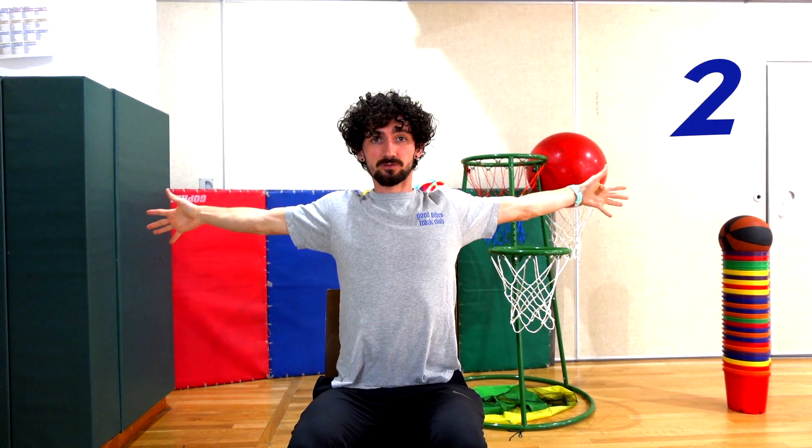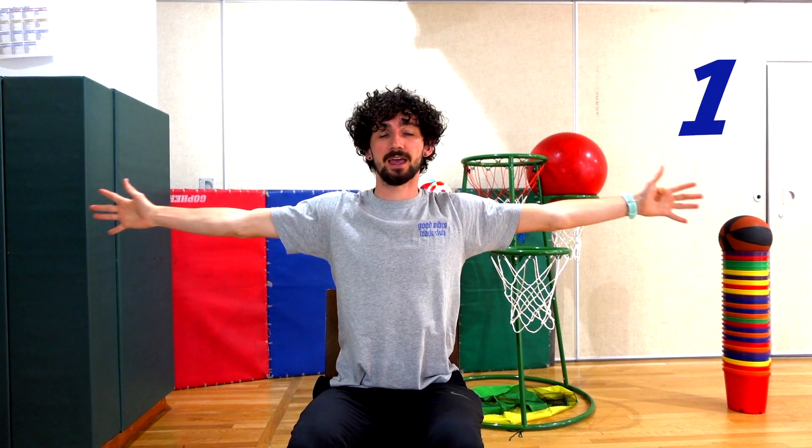Now we've done our wrists, we're going to do our whole arms. We're just going to reach back as far as we can — feel a stretch all across your chest. Then we're going to bring our arms back around and squeeze our body as hard as we can. Reach back and then bring them in. Squeeze your body. Reach back, in for the squeeze. One more time — reach back and in for the squeeze.